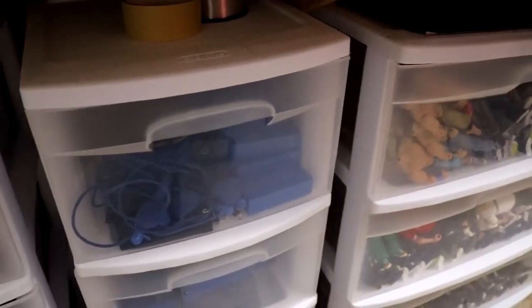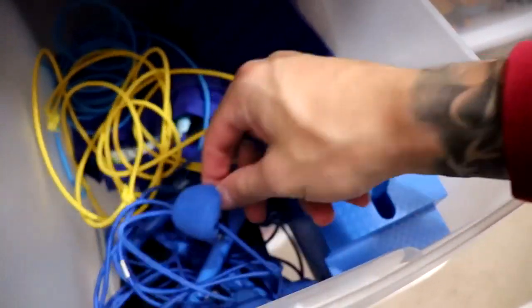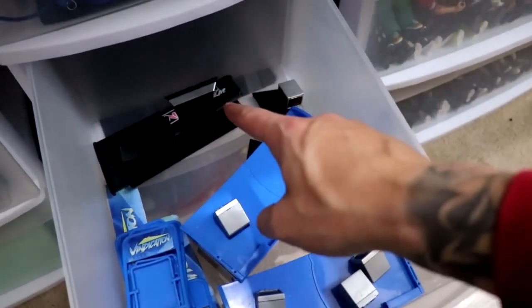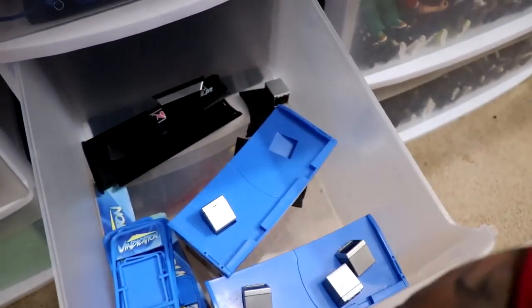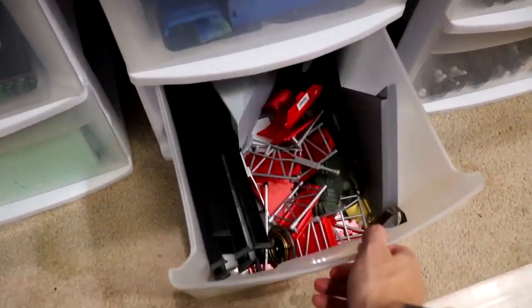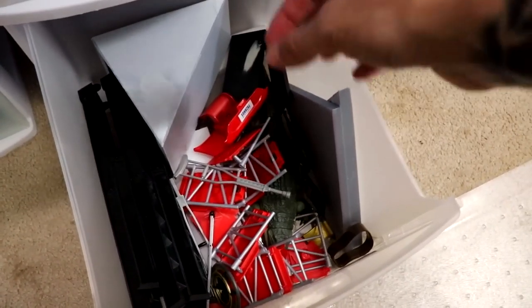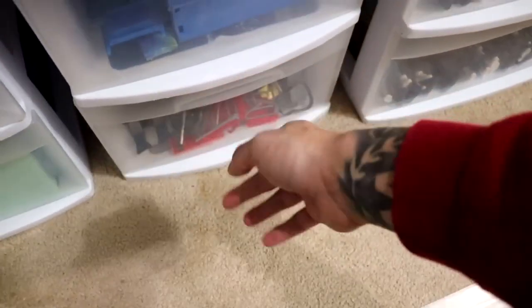Moving over here, this is a skinny version tote. The top drawer has fishing line, tape, ring ropes, ring parts, ring steps — anything to interchange the arena. Ring skirts are in there too. The middle drawer is extra announce tables — the Vindication ones and the extra MDT Live one. On the bottom you have extra tables and things that didn't have a place, like weapons and little scaffolding.